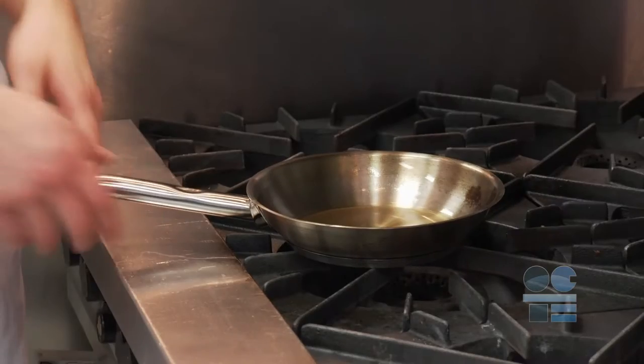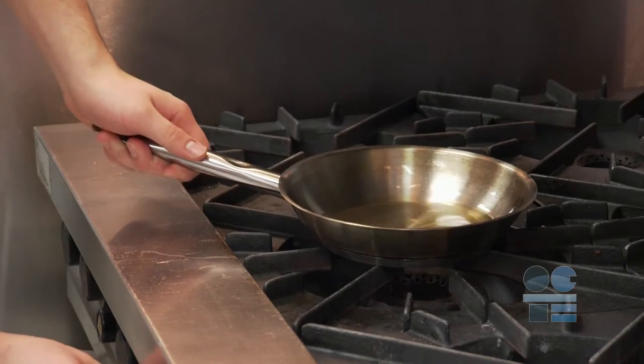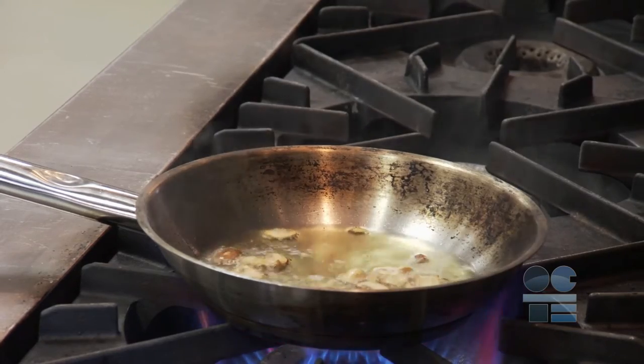We're learning to be tool safe. Watch this video to find out the safety guidelines for this procedure. Let's look at safety in the kitchen around hot sauté pan use, working with hot oils, and how we handle grease fire suppression.